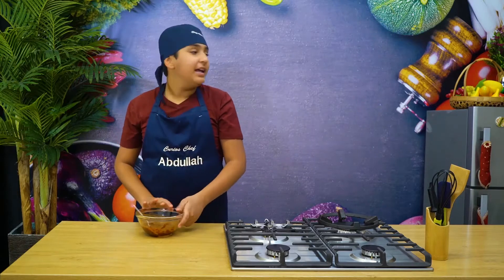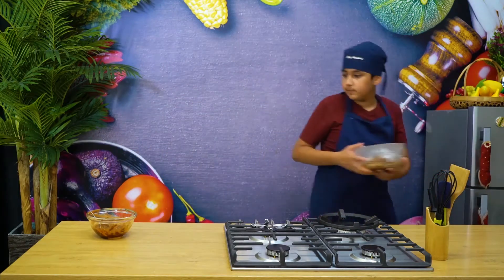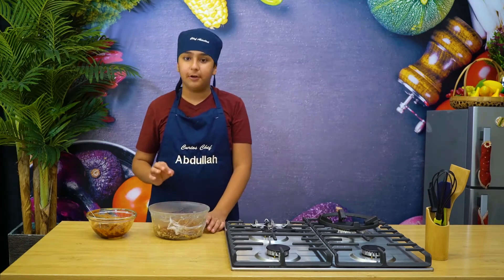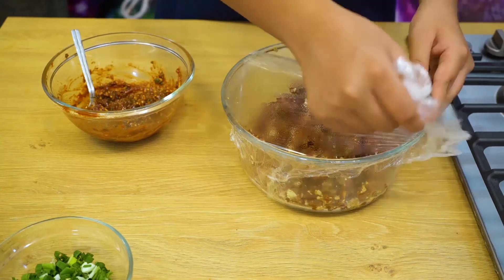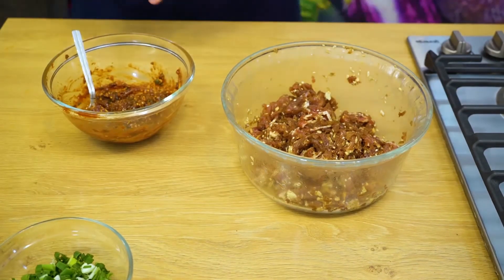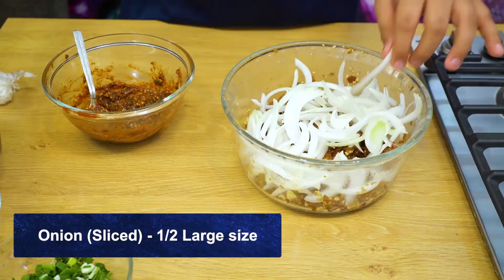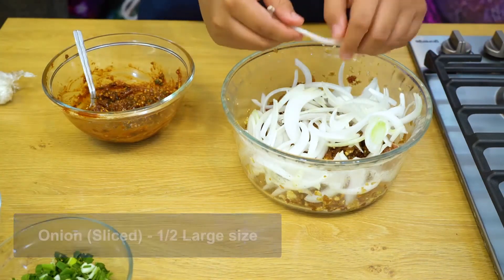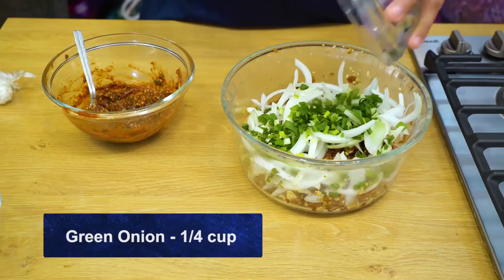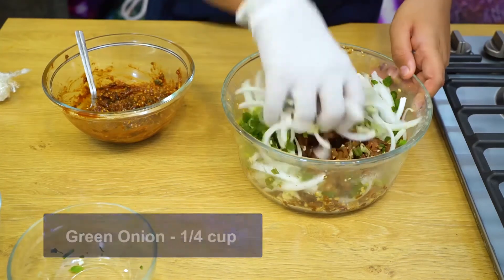Alright, our sauce is ready and our beef is ready too, so let me take it out. Our beef has been marinating so it's going to taste really really good. Before cooking I'm going to do one more thing — I'm going to add some white onions. I've chopped them into big slices so you can actually feel them while eating. And also a quarter cup of spring onion — make sure not to chop the spring onion too small because you'll want to feel it. Now I'm going to mix it all together.